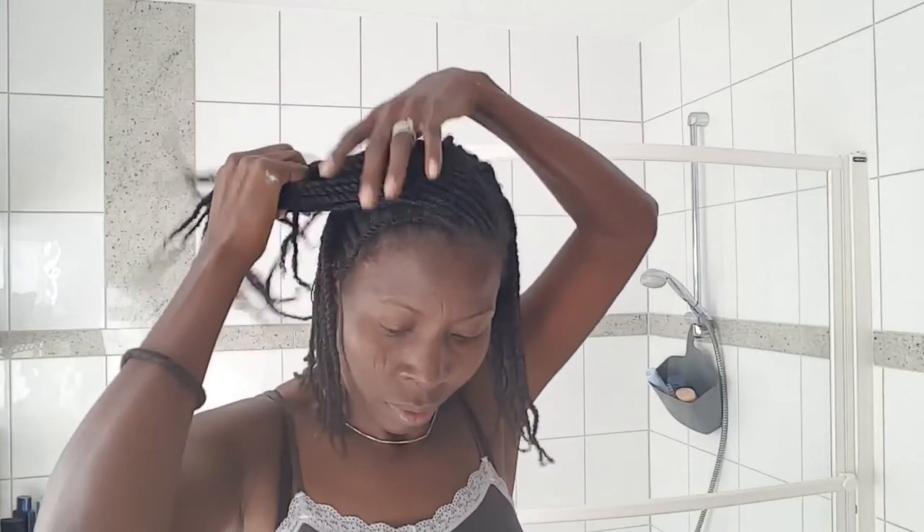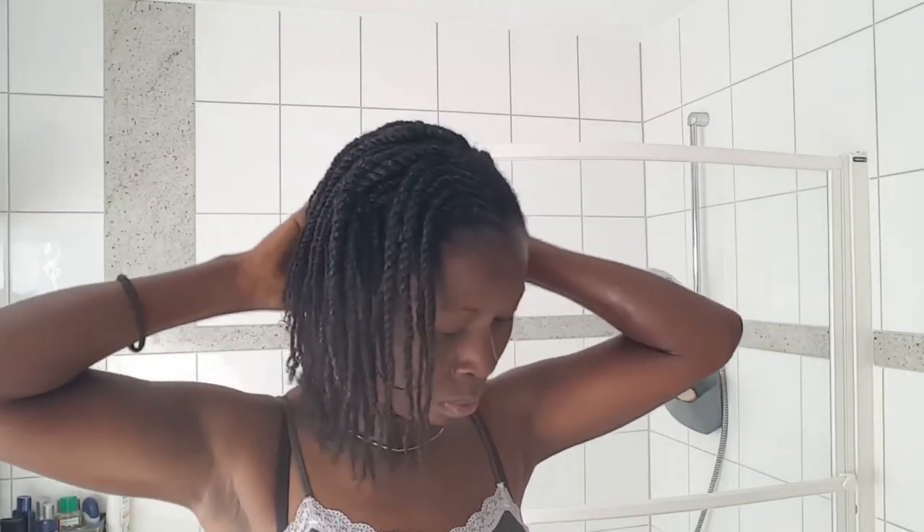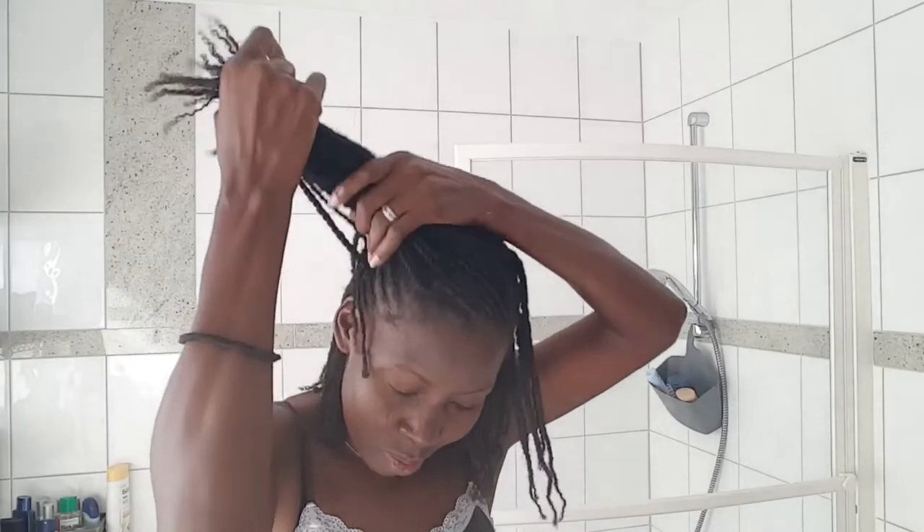I also spray water in my hair when I'm removing my braids so they're a little soft, again just to avoid breakage. Now I'm done with the oil and just going to work it through and massage my scalp. By the way, this is just body oil — not a special hair oil. I use it on my body and in my hair, so you can get double benefits.